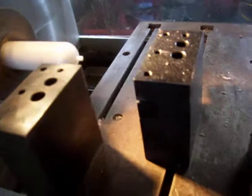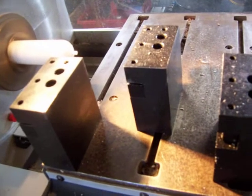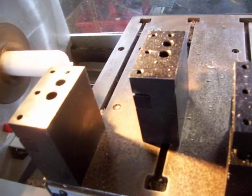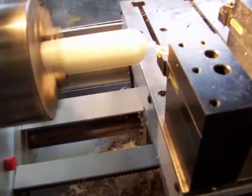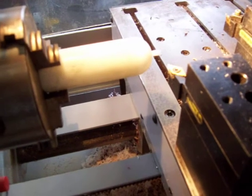Notice that on the table there are three blocks which can be set up for gang tooling, so that you can use three different tools to cut a job without using a tool changer.